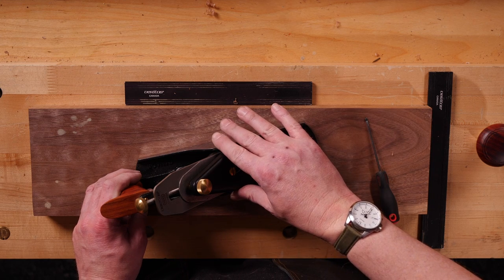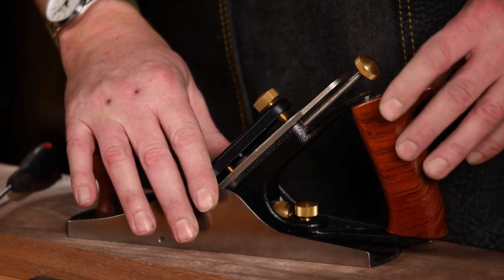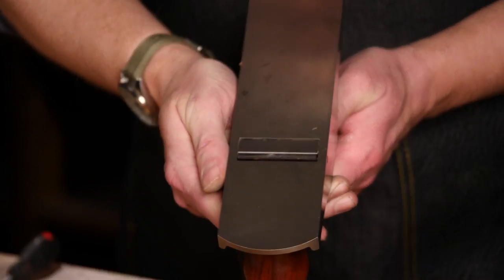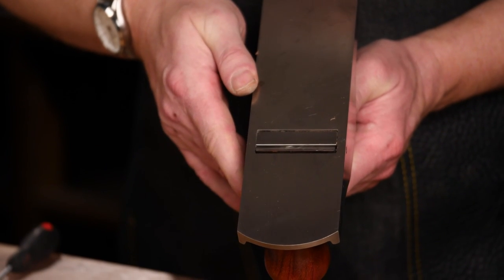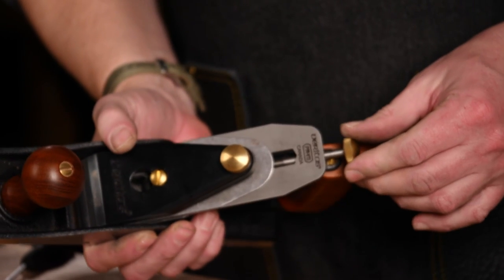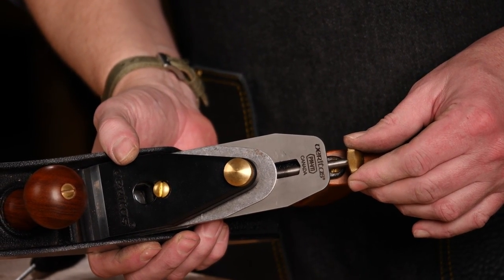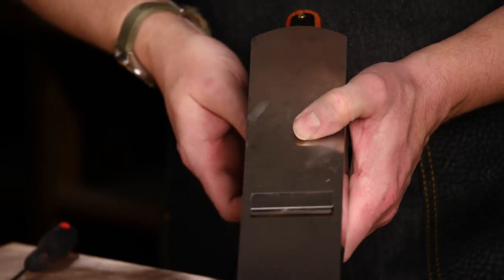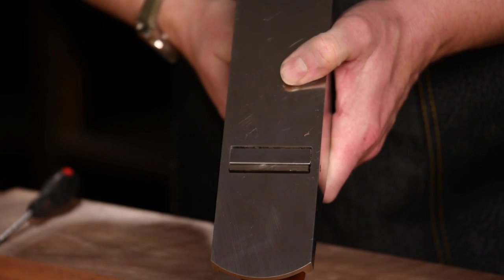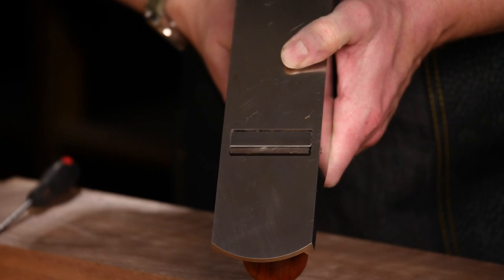Now I'm going to preset the blade to ensure that it's parallel with the sole. I'm just going to pick the plane up and take a look at it. I can see that the cutting edge is somewhat below the level of the sole, so to advance the blade I'm going to turn the adjuster knob clockwise. I can see that the cutting edge isn't parallel with the sole yet, which is what I want it to be.